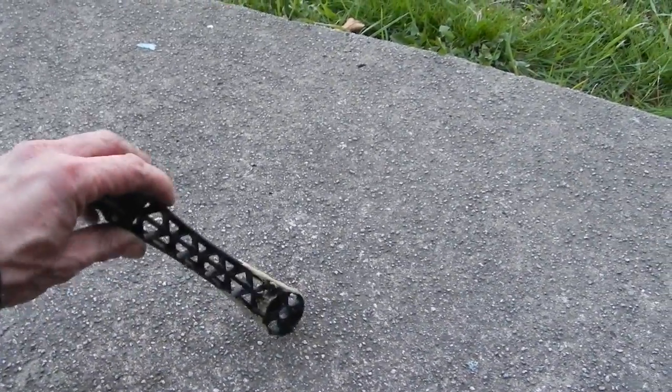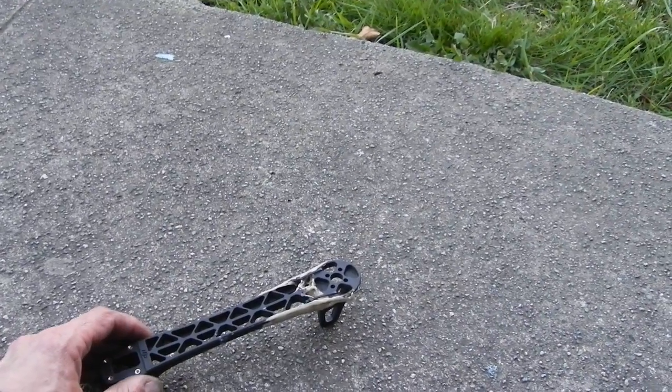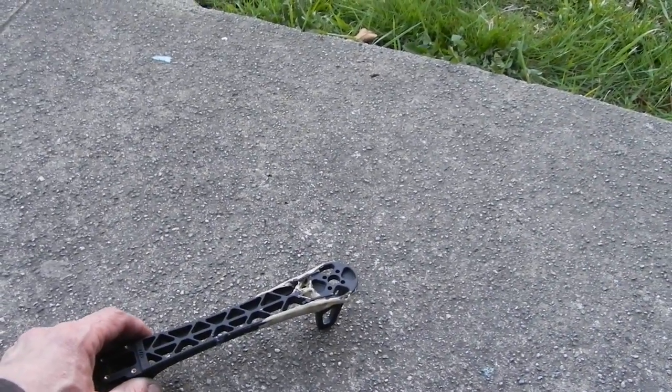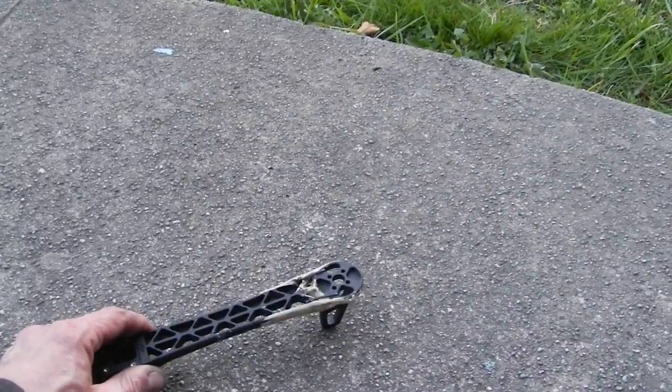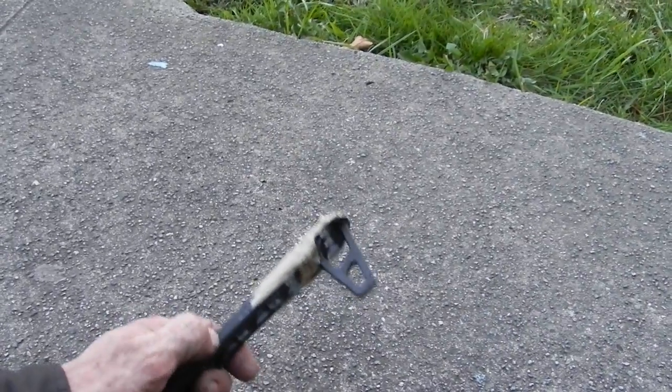Now, it's going to break first impact probably — heavy impact or a four to five foot drop onto concrete or onto grass even. But for flying, it lasts as long as you don't crash, and it saves shipping time.